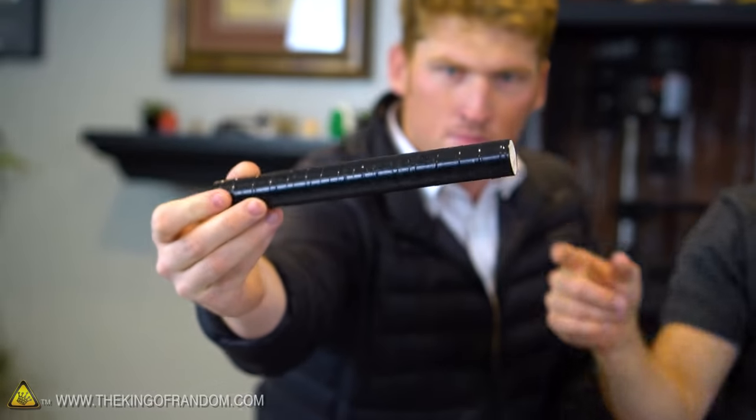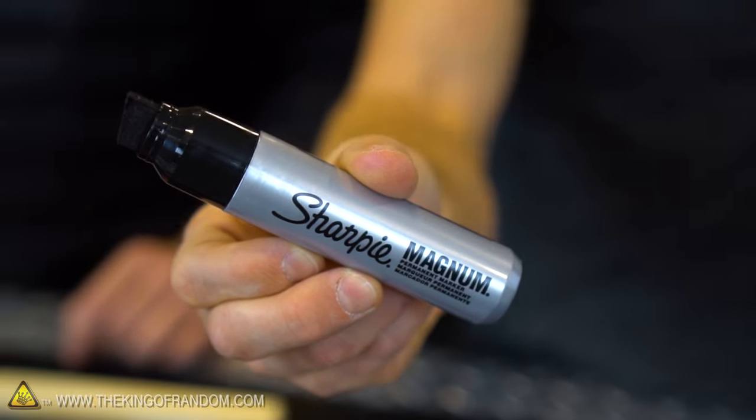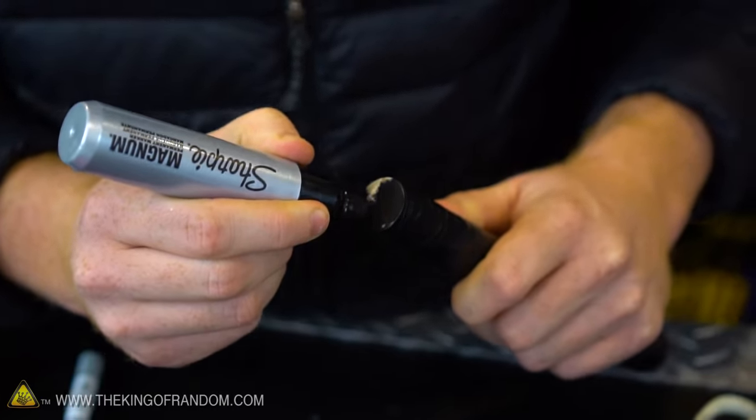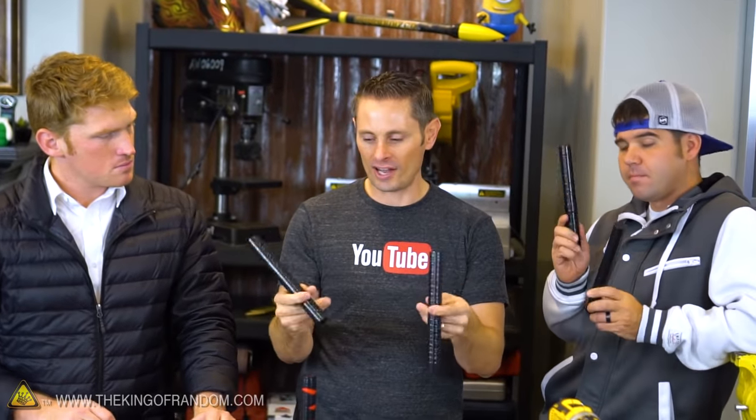The problem is the ends are still white, and that's where our Sharpie comes in — this is where the magic happens. So we got our sticks wrapped up and painted black. The next step now is to attach the eye bolts and cut up the chain.